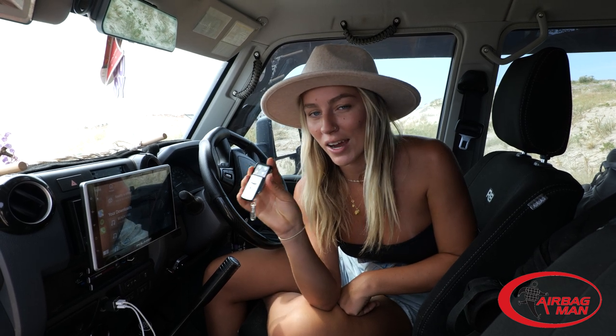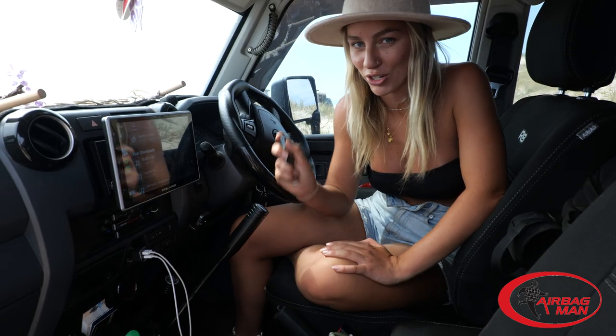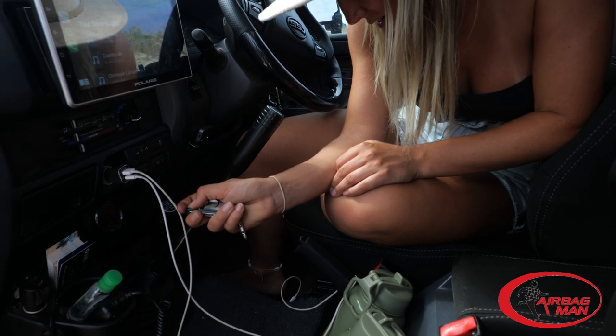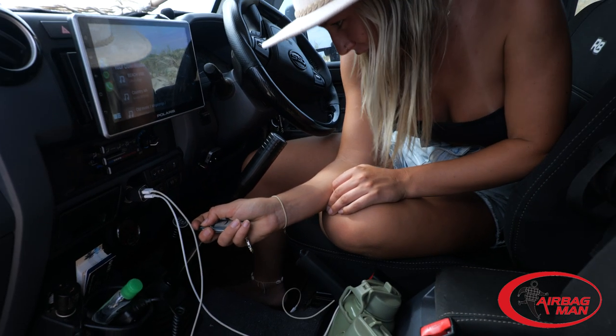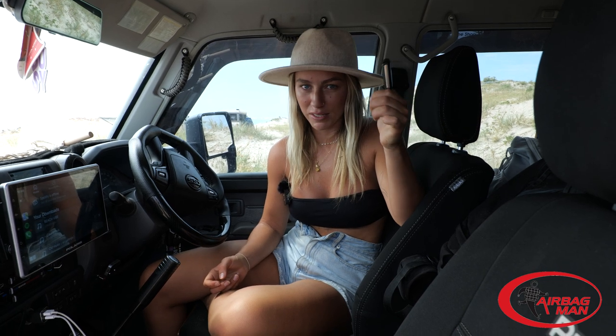Let me show you exactly how the airbags work. The remote has left and right airbag controls — the top button inflates and the bottom deflates. We've also got a compressor in the back that allows this all to be done electronically. I'm going to inflate the left one now... and that is now level with the other one. This is a must-need accessory for any four-wheel drive — definitely look into the Airbag Man suspension kits, even if you don't have a caravan or boat.